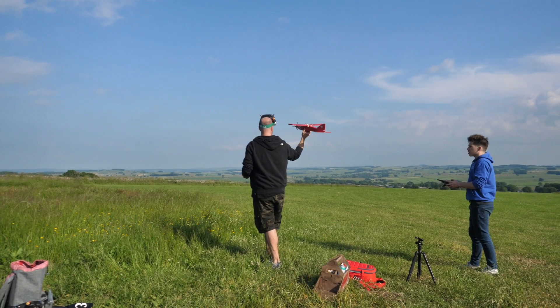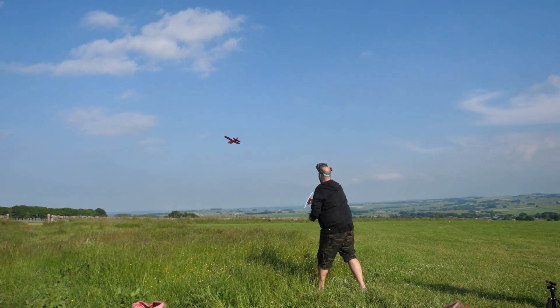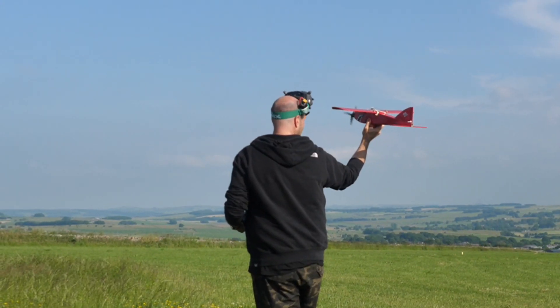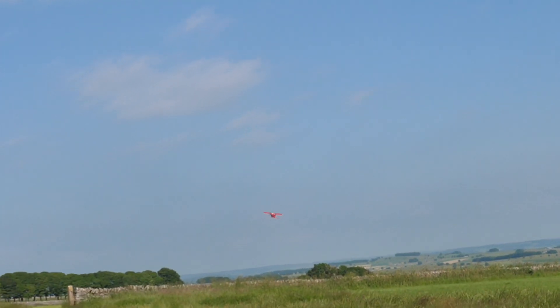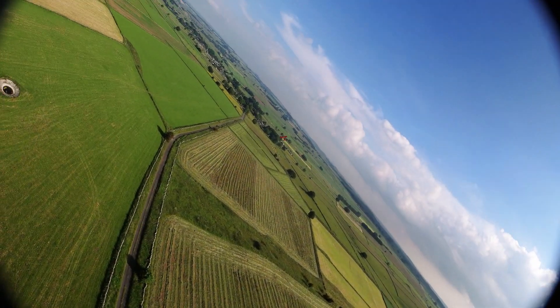With Tim providing a little assistance so I could keep my hands on the sticks and actually get it up into the air without an issue. However, it still rolled completely over onto its back when Tim threw it. But I managed to instantly roll the plane back over the right way up and climb away. With that, Tim could chase me around and I could get used to the plane in the air.